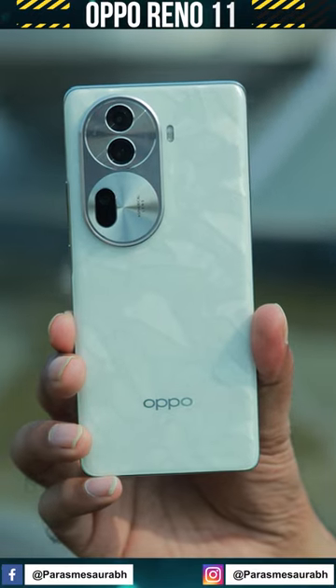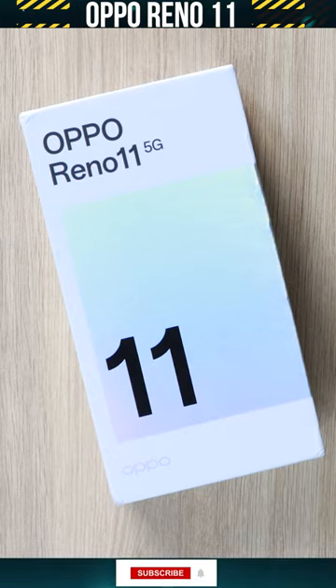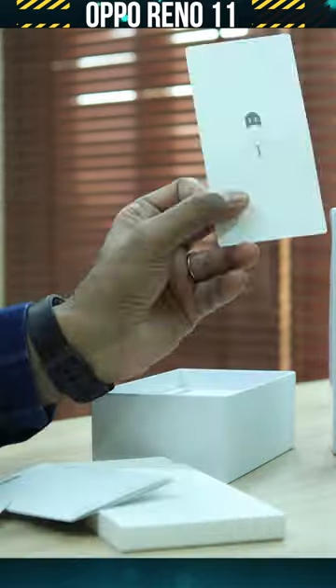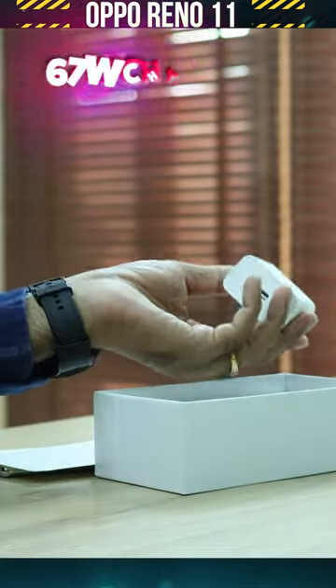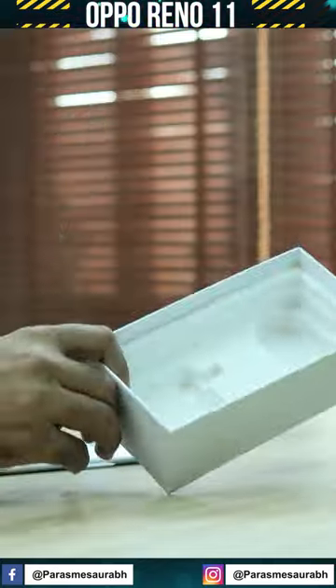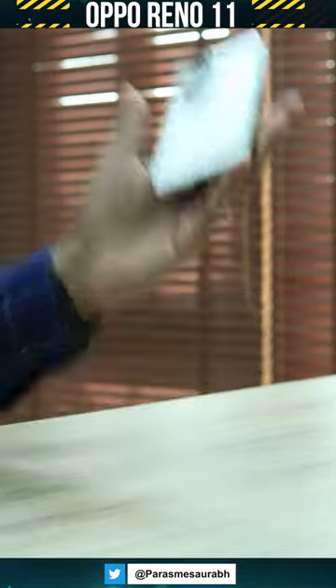Today guys, let me show you the skinniest, coolest phone — this is the latest OPPO Reno 11. Let's see inside what you get: TPU case, SIM ejector pin, manuals, 67W charger, of course a USB Type-A to Type-C cable, and the OPPO phone itself.